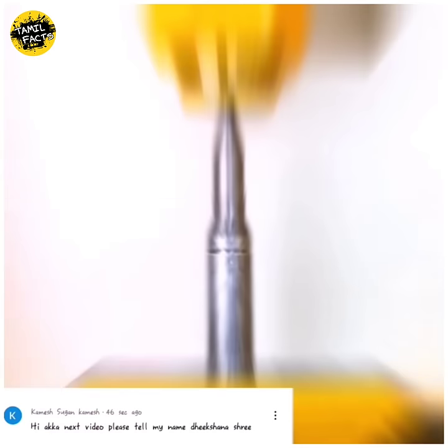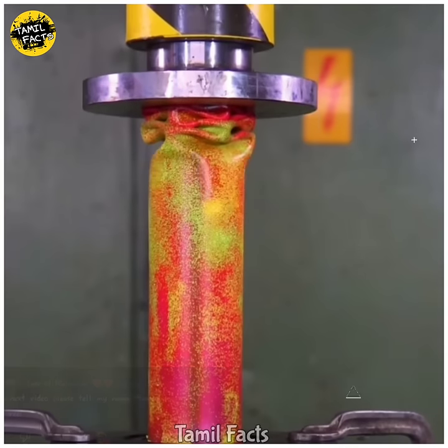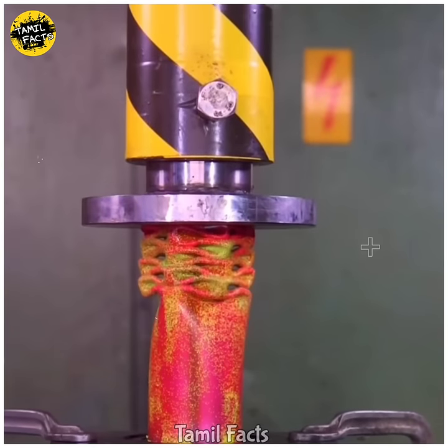In the Hydraulic Press, you will be able to show any of the India bullets in America. If you do not know about Hydraulic Press, that's why we know how to show you.